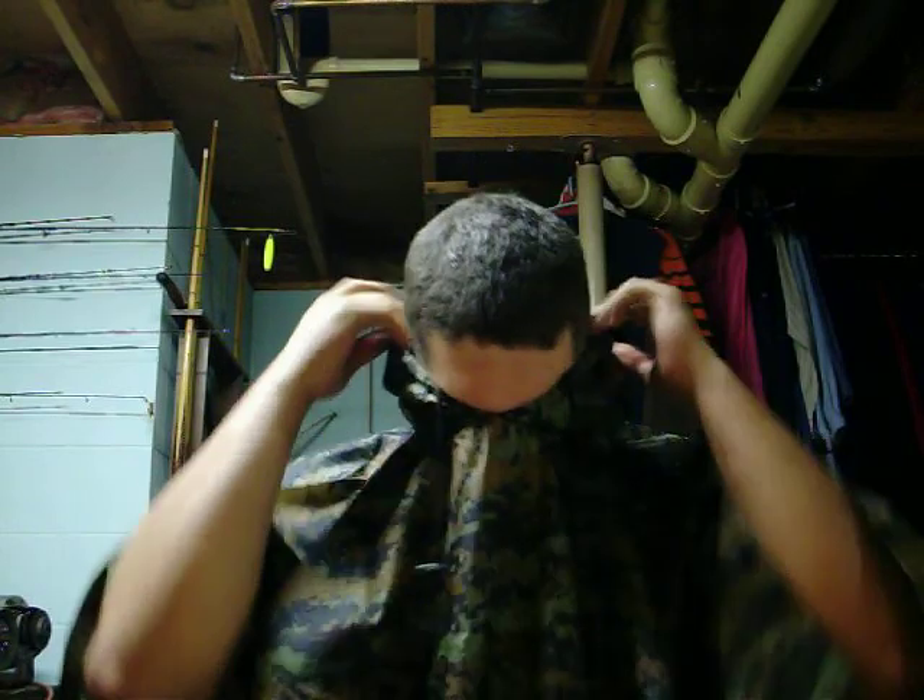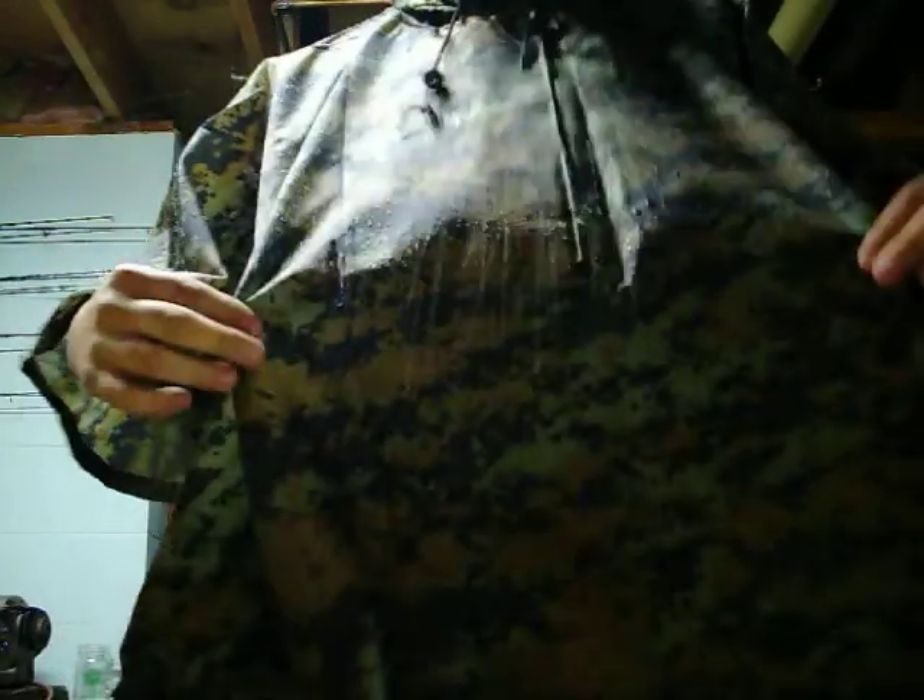It has a very tight neck hole that you can cinch down. This in my opinion is practically a ground blind for turkey in itself, because your objective with camouflage is to break up your outline. This is light enough that you could wear it turkey hunting and probably not even need a ground blind. After all, that's what it's designed for — if it's good enough for the troops, it's good enough for the woods.